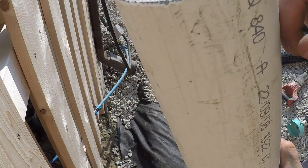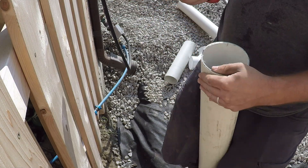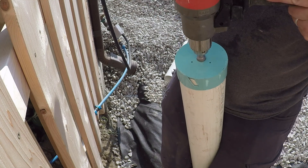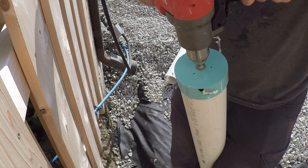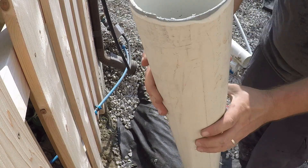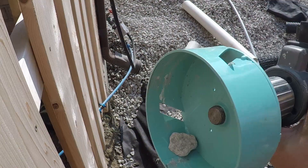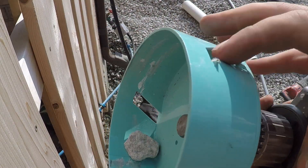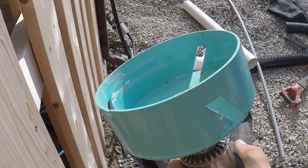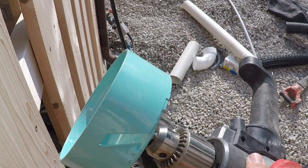To deburr this, we use a deburr machine. It gives a nice chamfer along the edges. All this does is save you from filing manually — it's nice to have, not a necessity, but it files down those sharp edges.